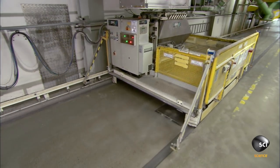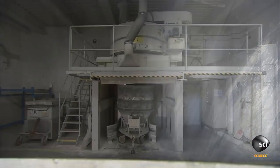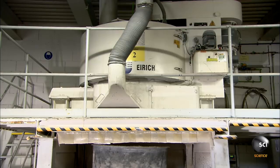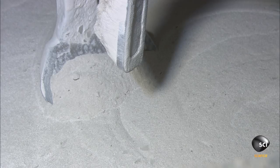The cart transfers the batch to a mixer. As it blends everything together, they add bits of broken or waste glass to it for recycling purposes. Once it's been thoroughly mixed, a lift raises a funnel-shaped container up to the base of the mixer.